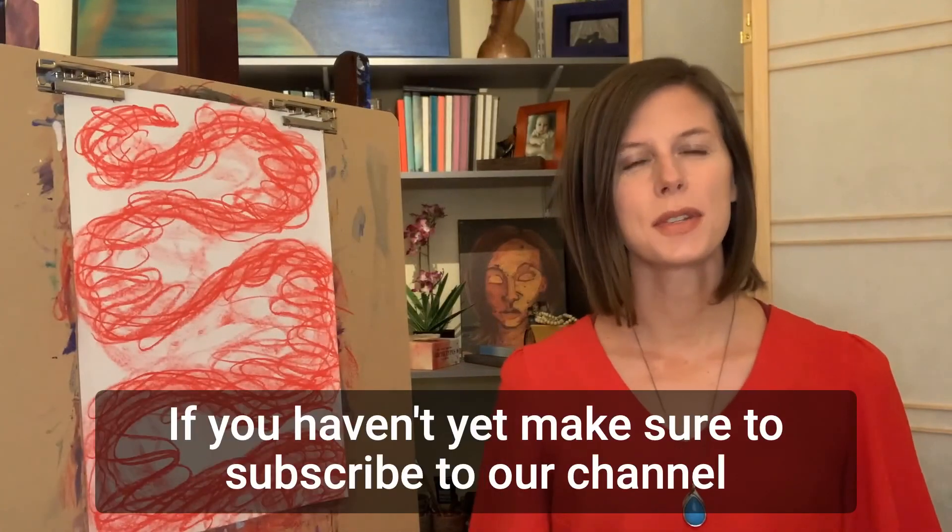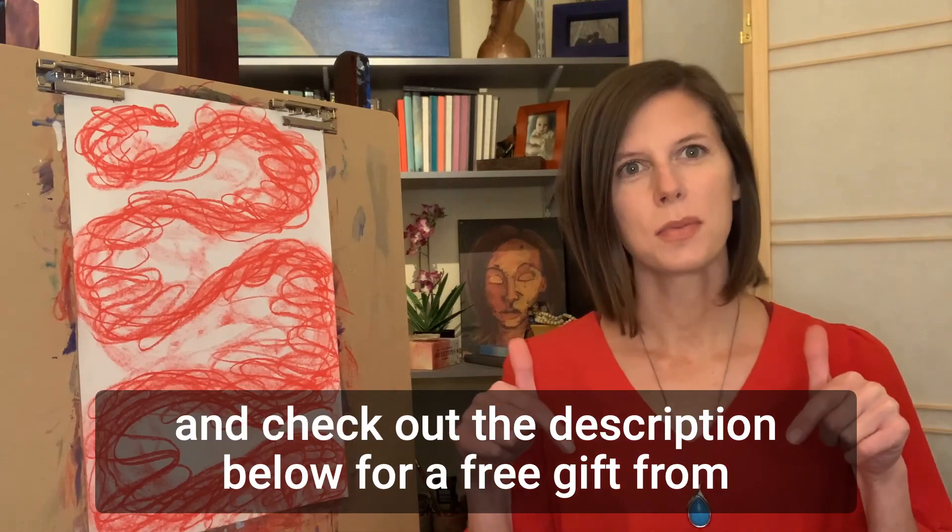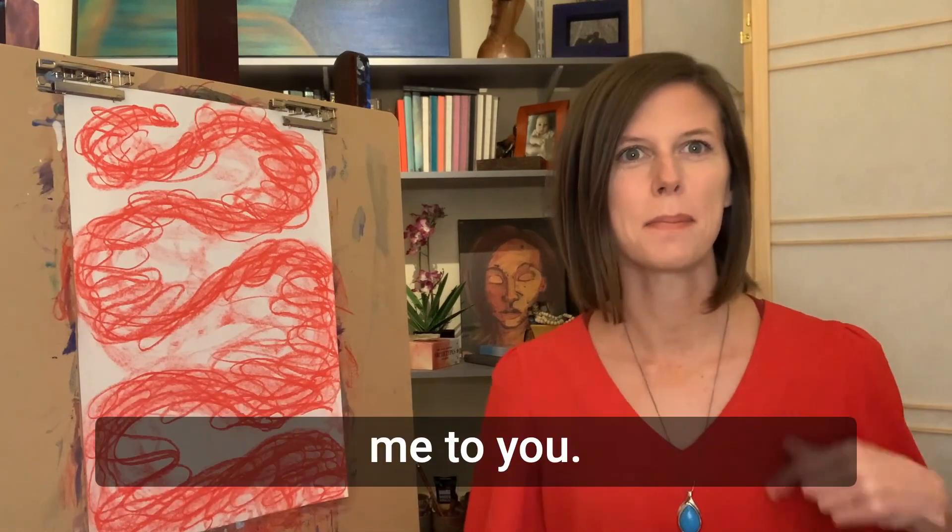If you haven't yet, make sure to subscribe to our channel and check out the description below for a free gift from me to you. I'll see you next time. Bye.